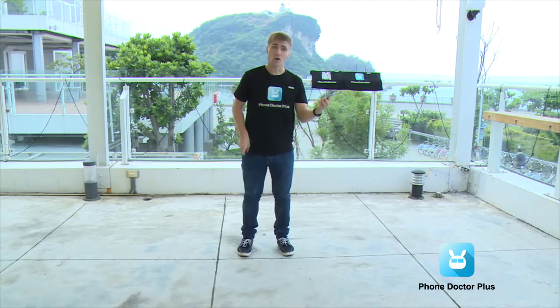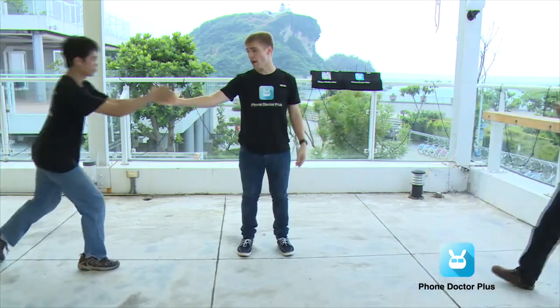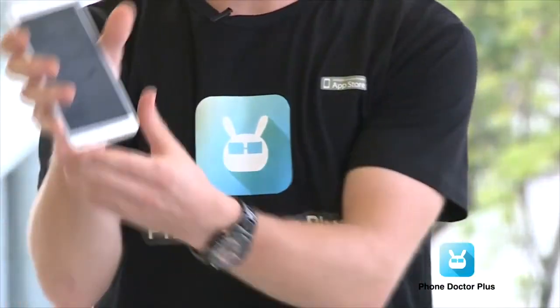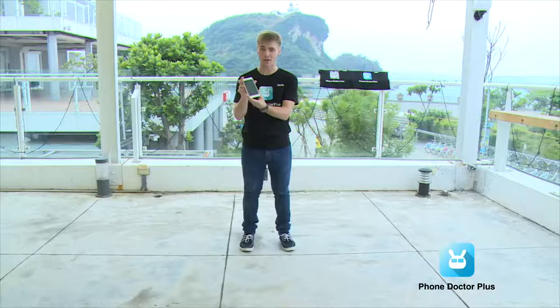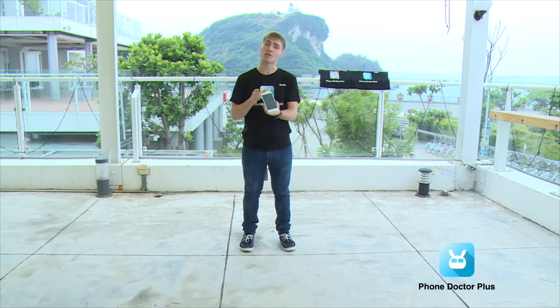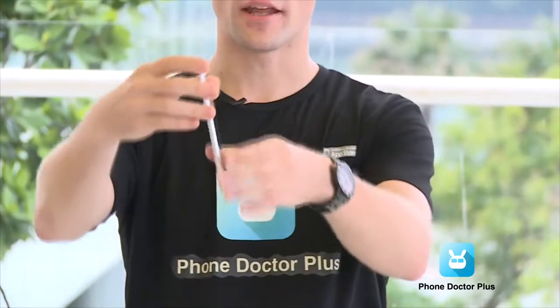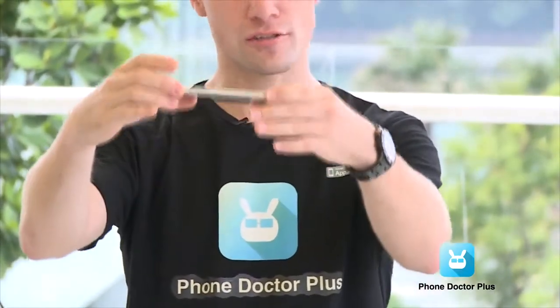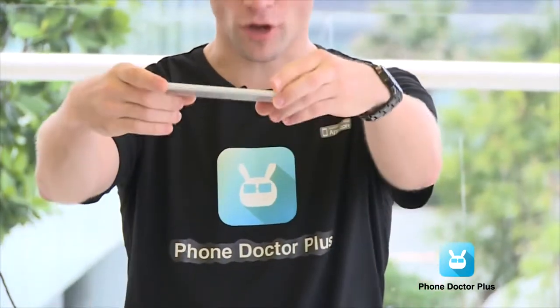Without further ado, we're going to go on to test the bigger brother, the iPhone 6 Plus. We'll finally see if this bigger display cracks worse than the smaller one or not. We're going to do it the same way: first drop it on the back, then on the bottom, and then on its face.